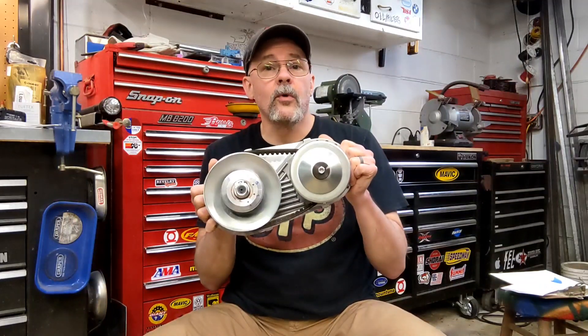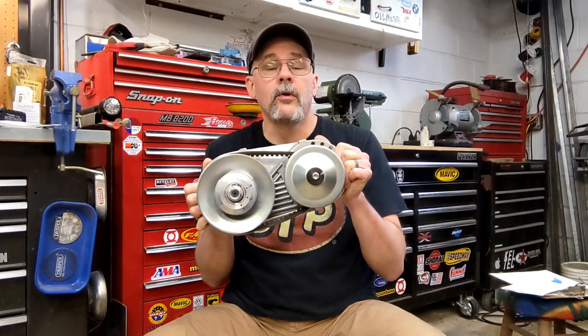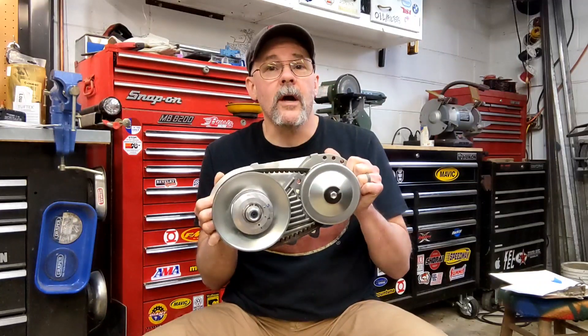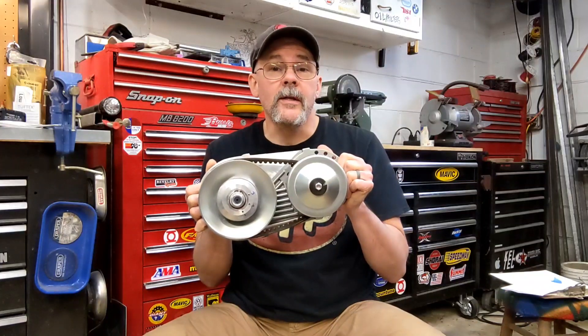So you go look at Comet Torque Converters, which is the name for torque converters for go-karts, and you're like, good grief, I'm not spending $200 on one of these things. eBay's got one for $70, so you bought the $70 one, which is exactly what I did.